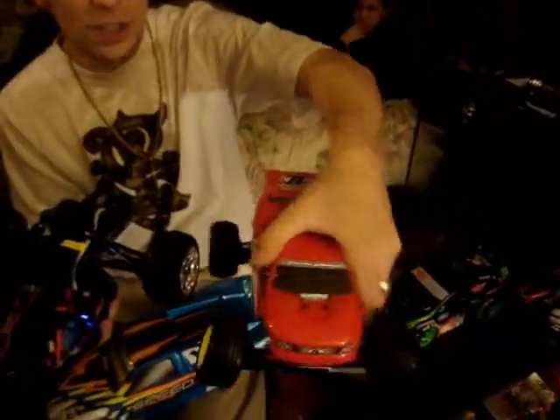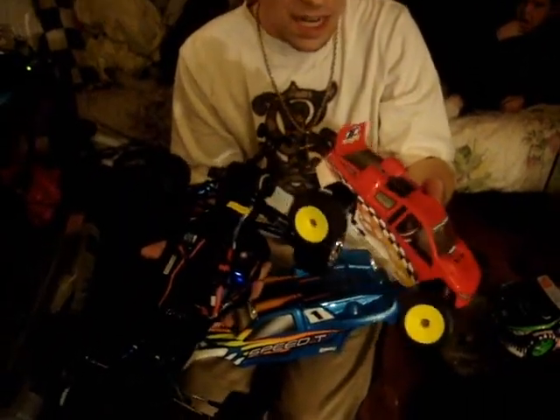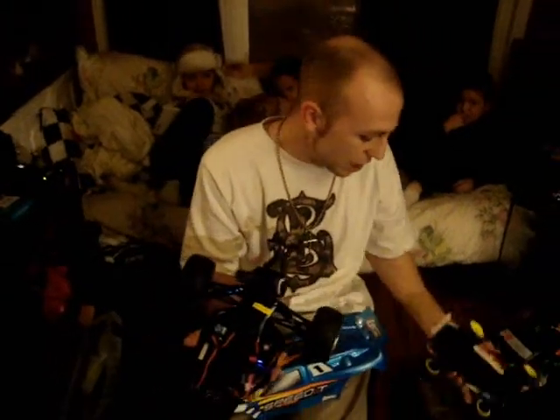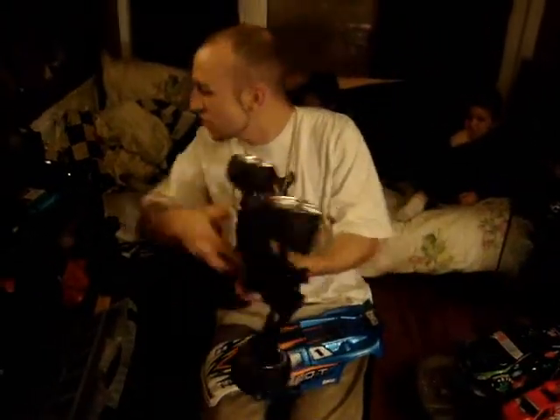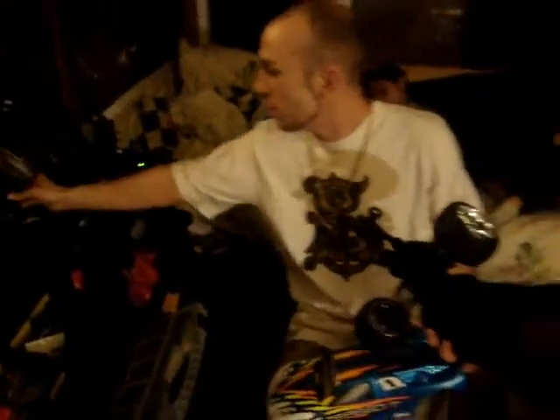We've got our Mini-T all souped up and brushless now as well. This one we went all out — I think it's like a 7700KV brushless motor in her, also hooked up to the Spektrum DX3 remote. We got that one hooked up right here — my crawler remote, actually.